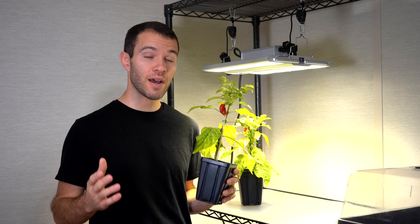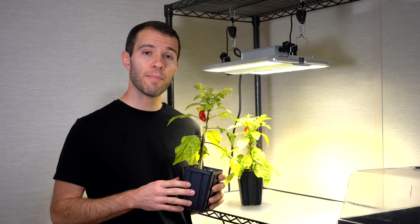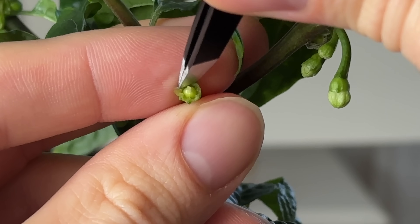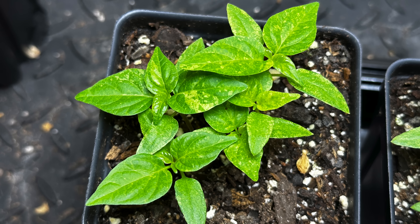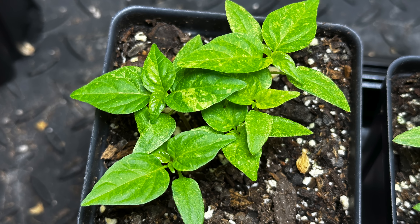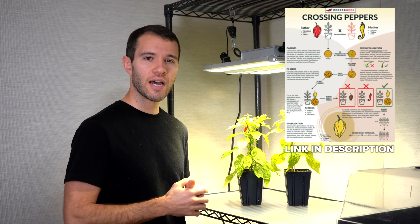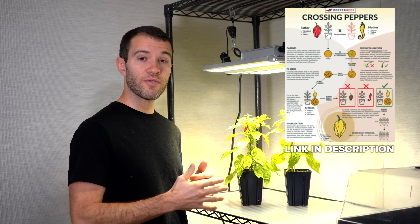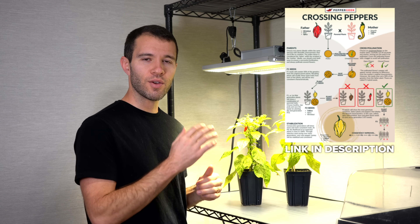Crossbreeding peppers is a very long process. You'll need some patience if you want to create your own hybrid peppers. This has taken almost a full year to create and we're not even done. In this video I want to share how you can create your own hybrid peppers from two different plant varieties. I'll cover everything from the delicate process of cross-pollination between your two plants and then growing out the future generations to find the traits that you want. We have a great printout that you can use to reference while you're crossing your peppers — there'll be a link down below where you can get that printout, put it in your grow area, and reference it when you need it.